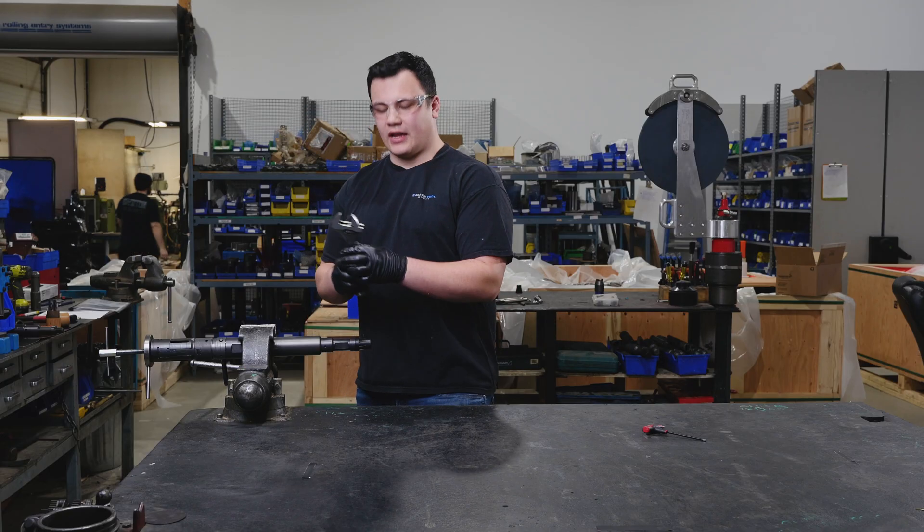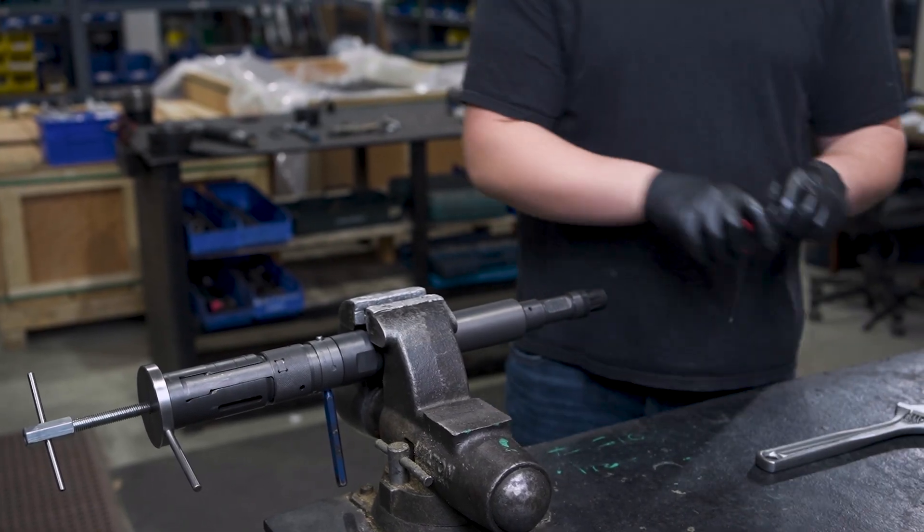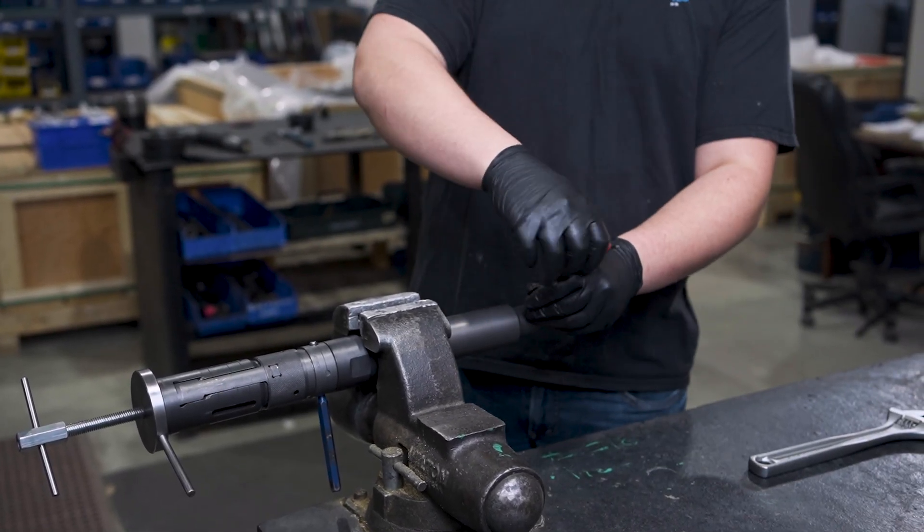Once you've completed that, you will tighten it with your adjustable crescent wrench and tighten the set screw with a 5/16 Allen key.